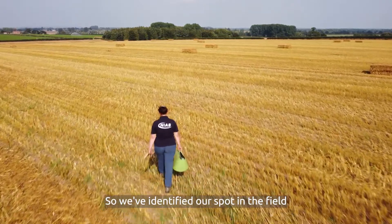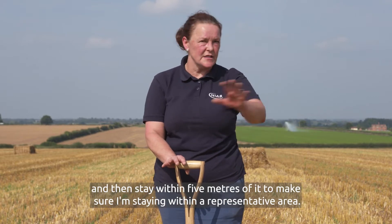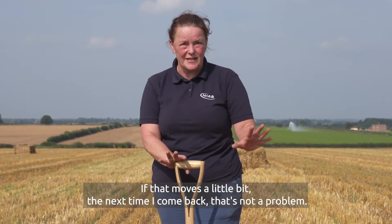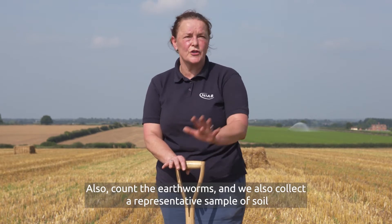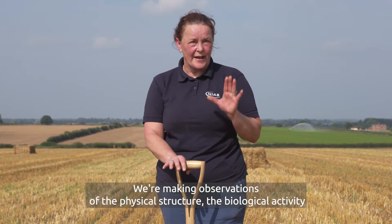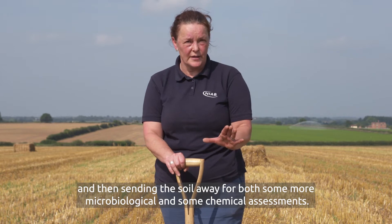We've identified our spot in the field ready to do our soil health assessment. I tend to put my bucket down in the middle of that spot and stay within five metres of it to make sure I'm staying within a representative area. If that moves a little bit the next time I come back, that's not a problem — I'm within the same area. Within that area I'm going to take three visual assessments of soil structure, count the earthworms within those blocks, and also collect a representative sample of soil to send away for analysis — making observations of the physical structure, the biological activity, and then sending the soil away for microbiological and chemical assessments.